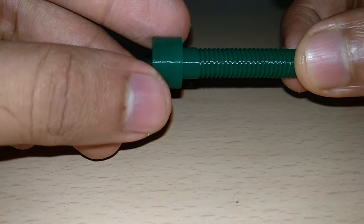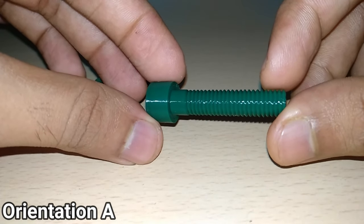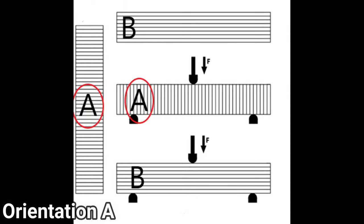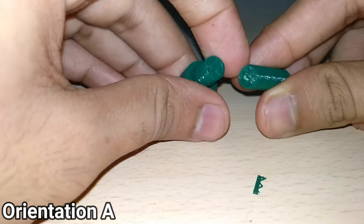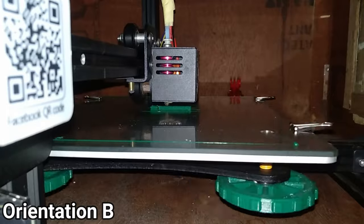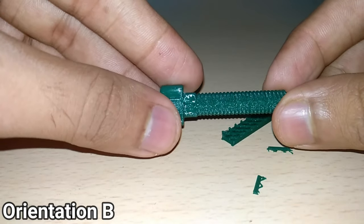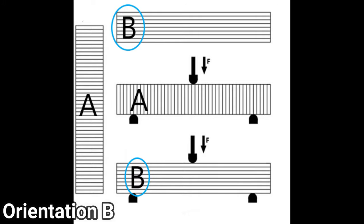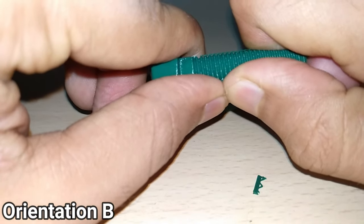Let us take two examples. In the first, we have 3D printed a bolt. In orientation A, the bolt will print with suitable bed adhesion and sharp high-quality threads. When printed in this orientation, the downward force will be applied across the layer lines, so it is unlikely the bolt will handle the required weight and will snap between the layers. In orientation B, a raft will be required to improve bed adhesion and the underside of the bolt will require support material. In this orientation, the layer lines are now positioned horizontally against the downward force. While orientation B will require filling or sanding to improve the threads, this will be the best orientation for mechanical strength.